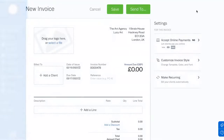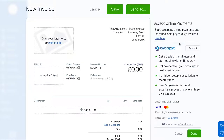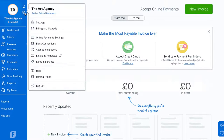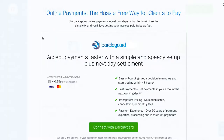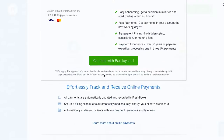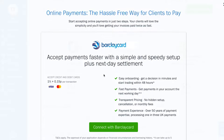First, open up an invoice, and on the right-hand side you'll see you have the option to enable online payments. Or from your dashboard, click the gear icon in the top left corner and go to the online payments settings page. From here, you can activate online payments by clicking Connect with BarclayCard.